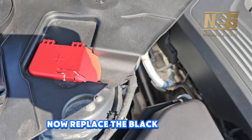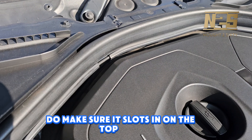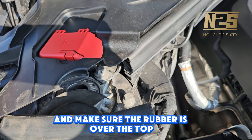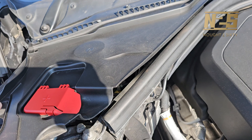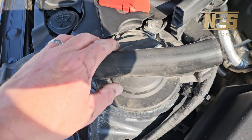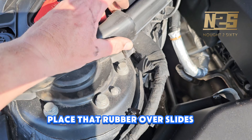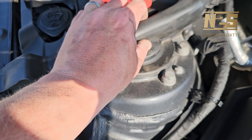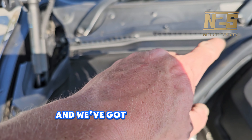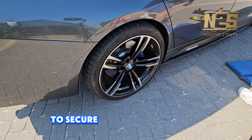Now replace the black plastic cover — do make sure it slots in on the top area and make sure the rubber is over the top. It's a bit fiddly with one hand but you get the gist of it. Place that rubber over and slide it over the top here, give it a firm push so it slots in, then we've got those three plastic 10mm nuts just to tighten up to secure.